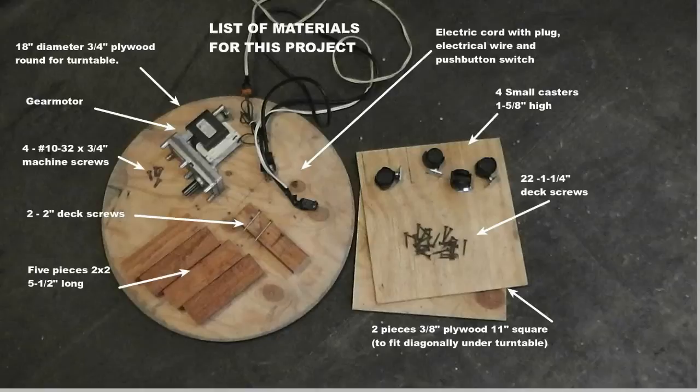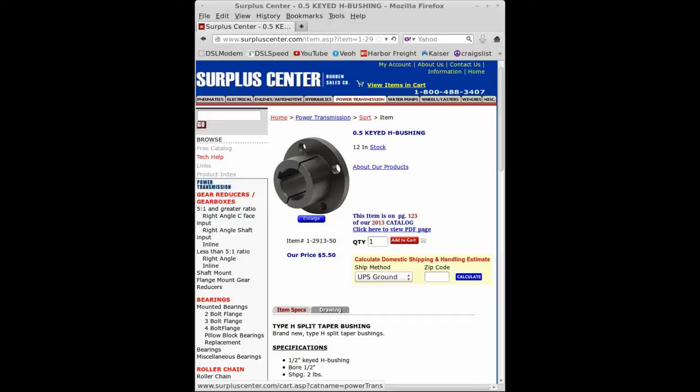The electrical parts were from salvage. This switch was only used for testing. To buy the gear motor and a push-button switch, Surplus Center also sells half-inch hubs and pullers like these, but you only need one for this project.